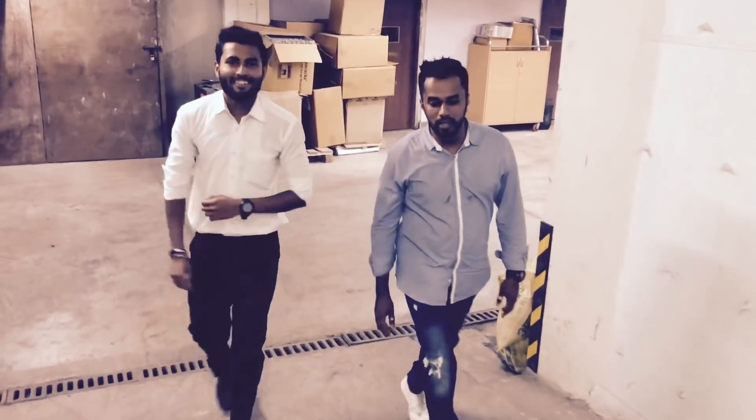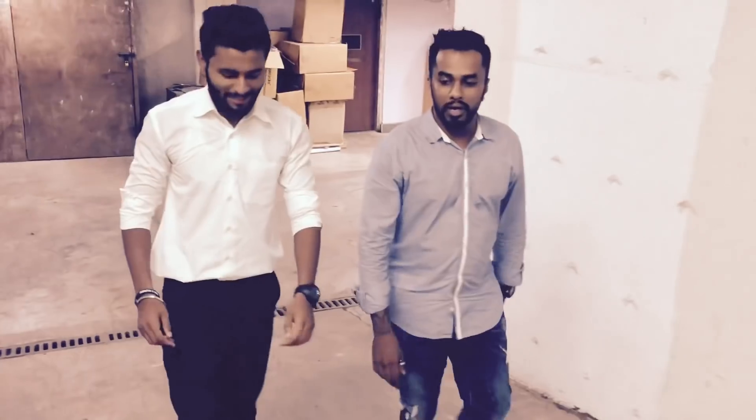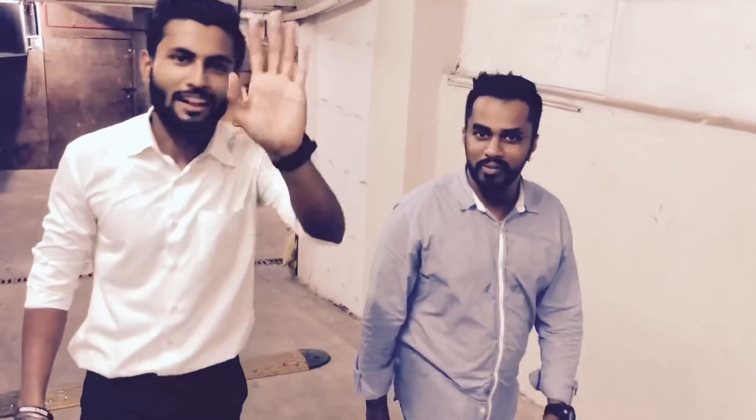Hey guys, welcome back to my channel, the Mum Biker Boy. Here I am with my colleague Mojesh. Mojesh say hi to the crowd. Hi guys.